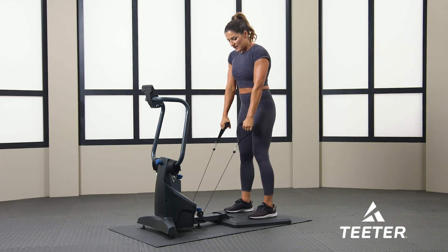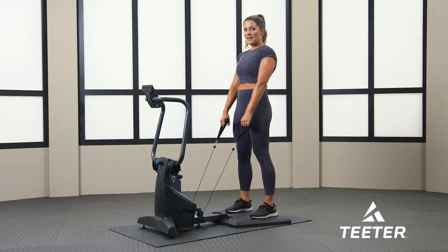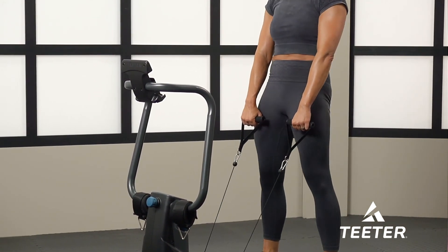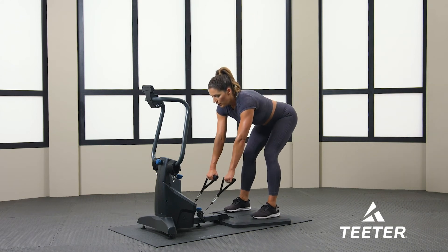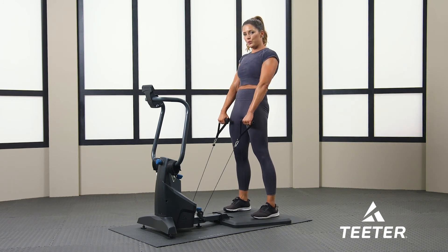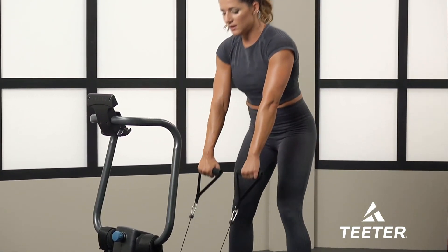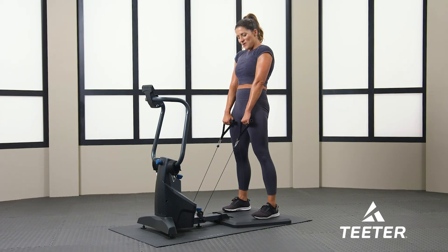Last one — RDLs, Romanian deadlifts. Keep your arms straight, hinge at the hips. I'm going to keep the weight at 13, and we're just going to hinge at our hips for 30 seconds. And go. Squeeze your glutes at the top, keep your core tight. I want you to really concentrate on form and keeping your abs tight, squeezing the glutes at the very top. Make sure your shoulders are back. 10 more seconds. Squeeze your glutes at the top. Four, three, two, one — keep those glutes contracted, squeeze tight.